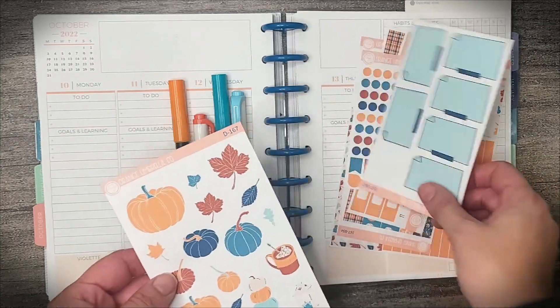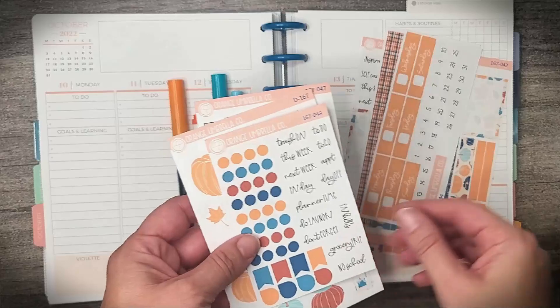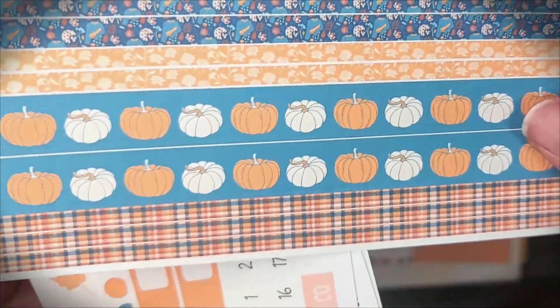Hi friends! Welcome back to Lost Without a Plan as we plan the week of October 10th through the 16th in my Plum Paper Vertical Priorities Planner. Today we're going to be using this kit from Orange Umbrella Co. It's called Sweater Season.